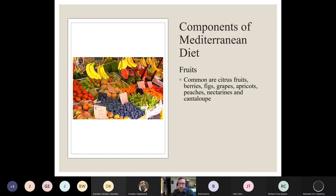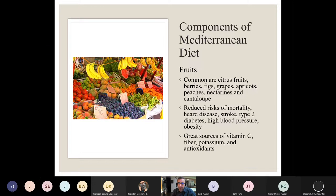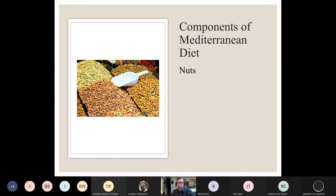In terms of fruits, the Mediterranean pattern features citrus fruits prominently — think oranges, limes, lemons, grapefruits — as well as berries, figs, grapes, apricots, peaches, nectarines, and cantaloupe. A lot of the same broken-record benefits apply: lower risks of all causes of death, heart disease, stroke, type 2 diabetes, blood pressure problems, and obesity. They are great sources of vitamin C, fiber, potassium, and many different antioxidants.